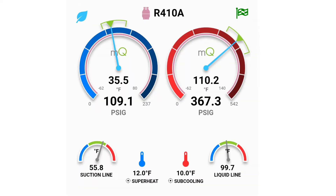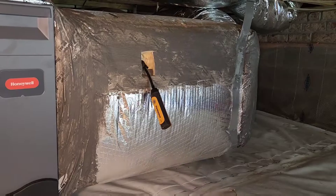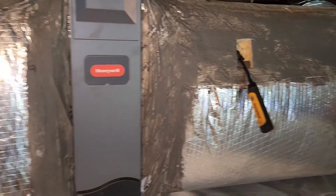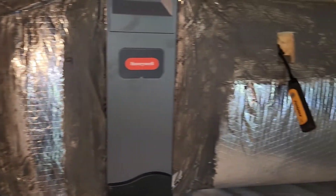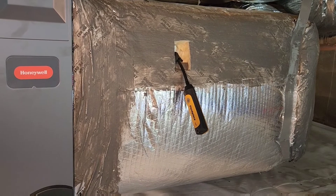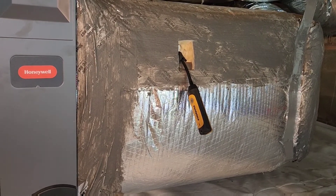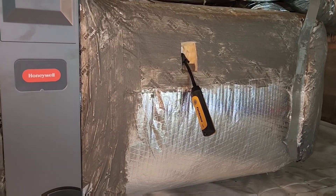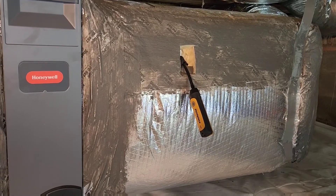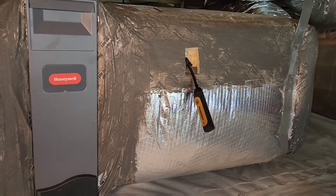Now let's talk about probe placement. The first thing we want to do is put in our air probes. This is our return air probe, and I've put it right here in the plenum, because we want to be reading our capacity coming out of the system — our equipment capacity, not our delivery capacity. So you'll notice that I will be taking my readings right here at the plenums on both sides of the unit, not coming in and out of the grill.